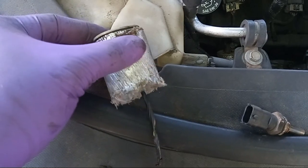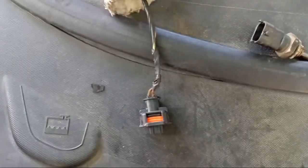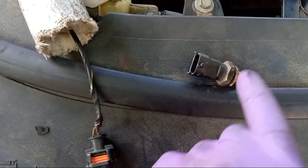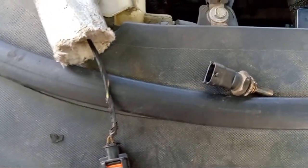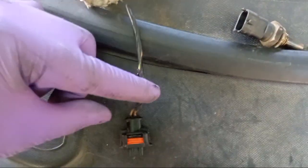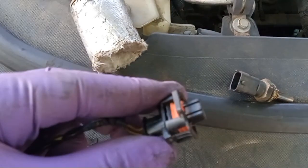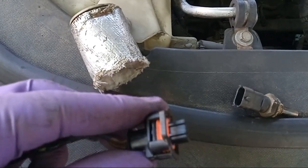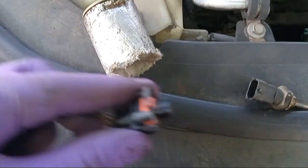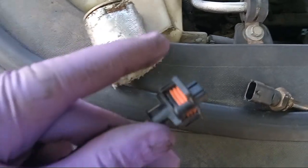All you want to do is wiggle this part up, and once you wiggle that up you'll be able to get access to the power connector that goes to your temperature sensor. You may have to play with it a little while to figure out how to squeeze it — some of them are different. This one actually just popped off; some of them are going to have a little squeeze tab that you'll want to squeeze to pop it off.